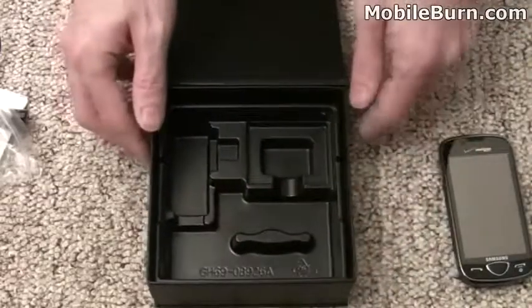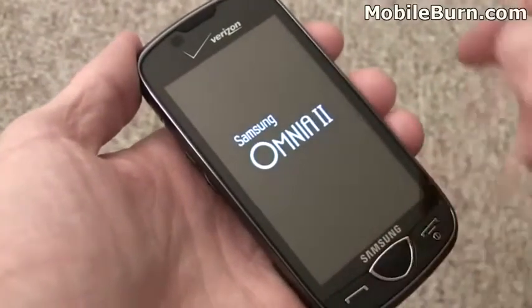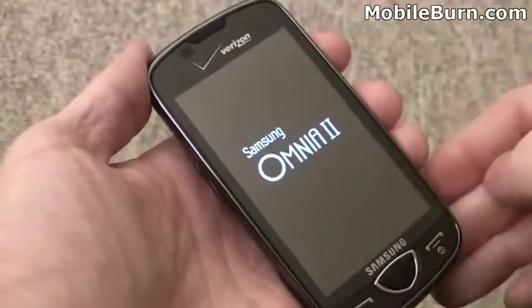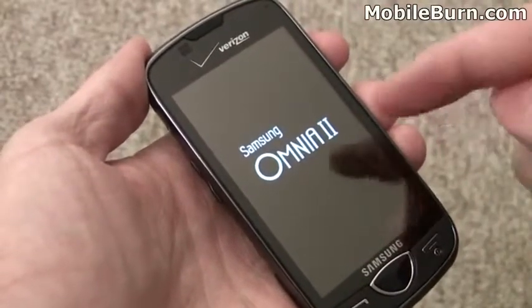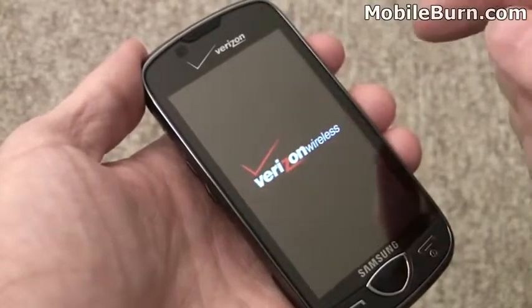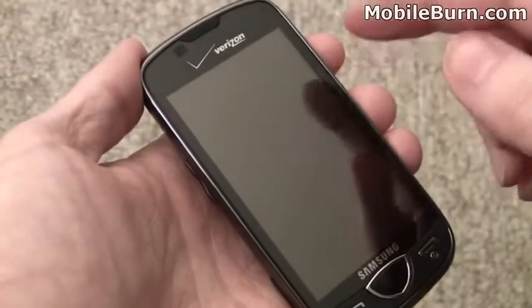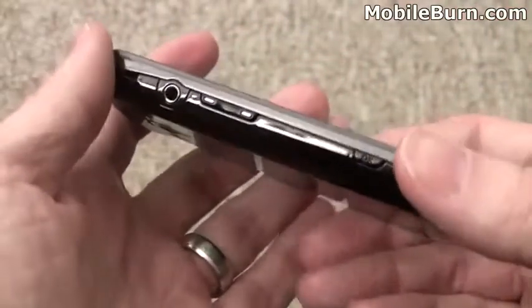So let's take a look at the device itself. I'm going to power the device up while we take a look at it. You can see it's got a really large 3.7 inch display. It's an active matrix organic LED — AMOLED — display, which means it has really bright and vivid colors and great color saturation. It's also wide VGA resolution, so there's an awful lot of pixels for movies and web browsing.